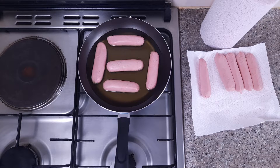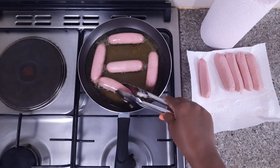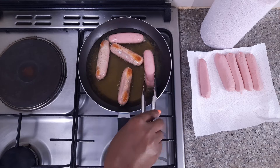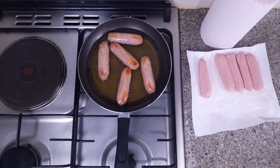Here is the progress of my sausages, as you can see. As your sausages brown, you need to turn them so that they can cook on all sides.